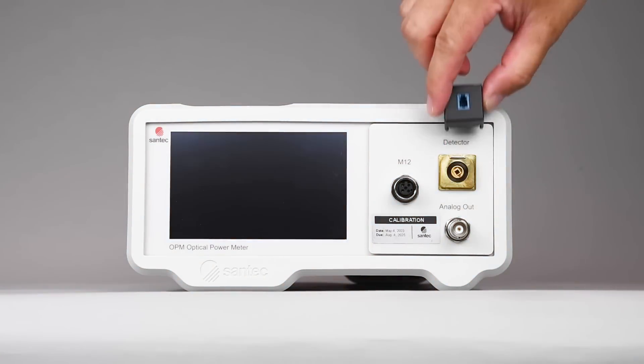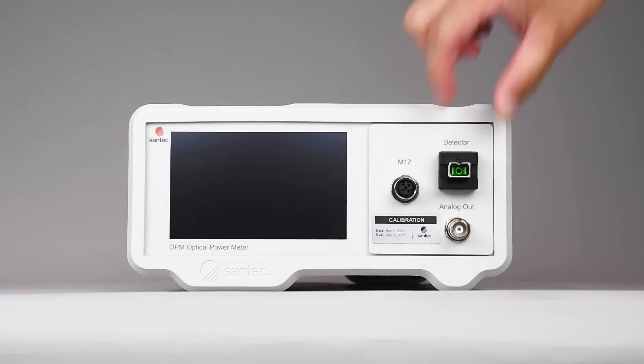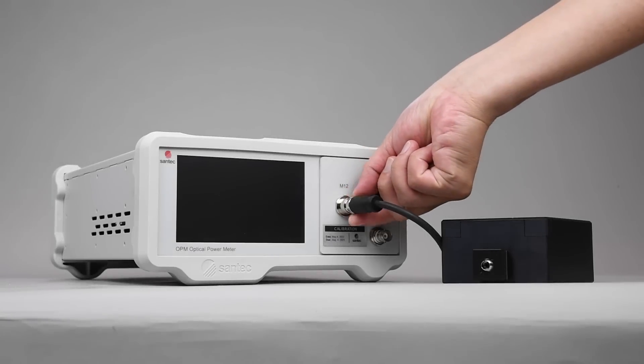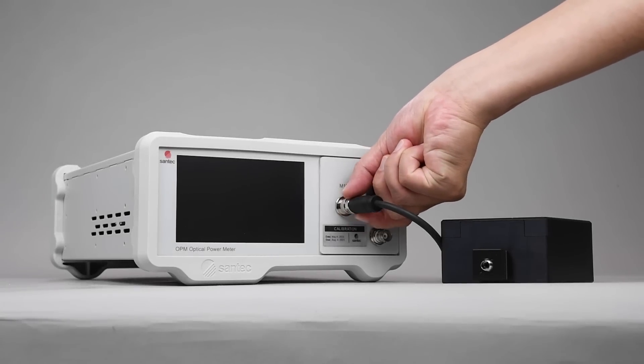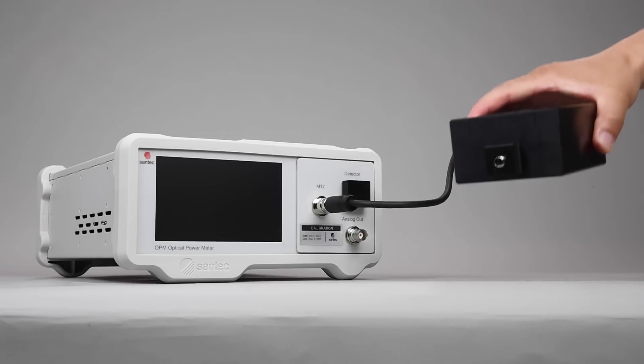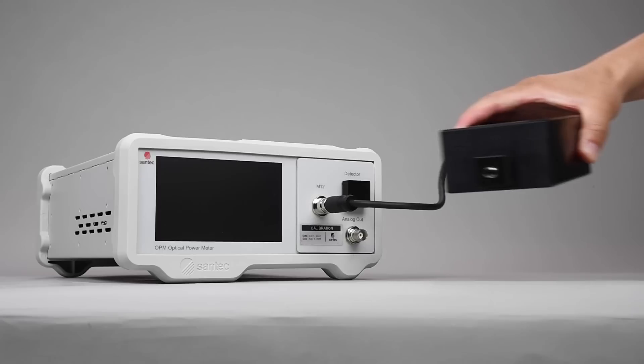Perform effortless measurements across various connector types using our patented SD detector adapters. Customize your OPM200 with up to 4 detectors, choosing fixed front panel detectors or remote head detectors for more flexible measurements.